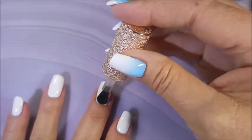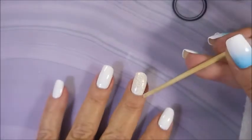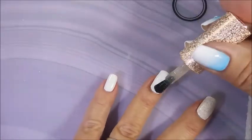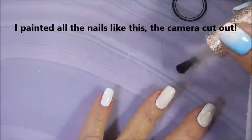I was going to just do these two fingers, and when I realized that the glitter topper was actually kind of colored, I decided to do them all — and hi Woody, how you doing? But my camera cut out on me and it only recorded me doing these two fingers, but I promise you I put it on all of them because I'm a junkie like that.